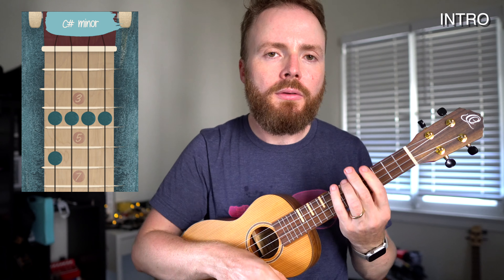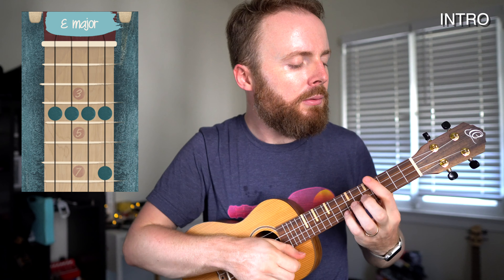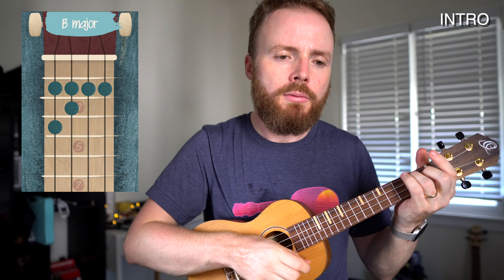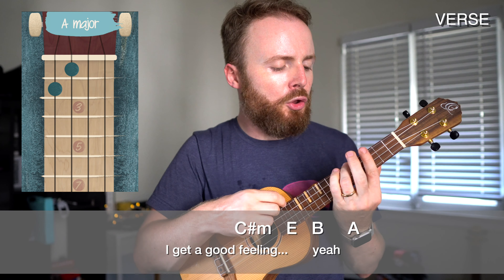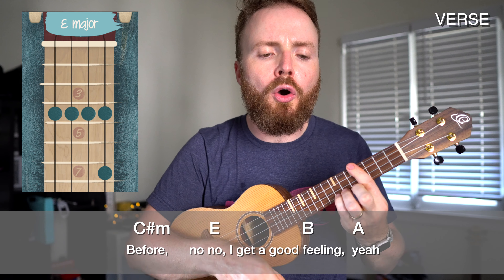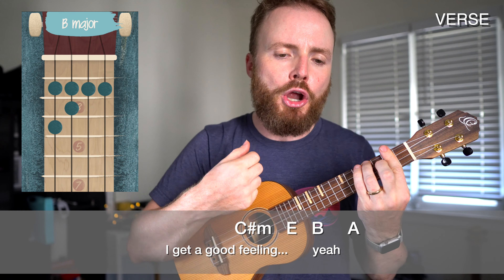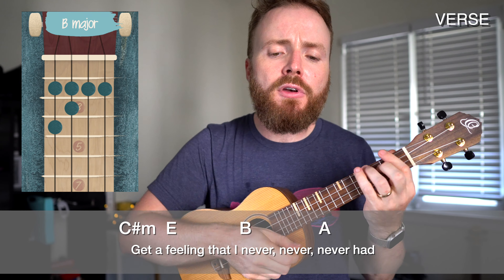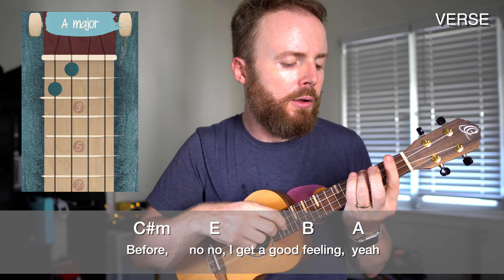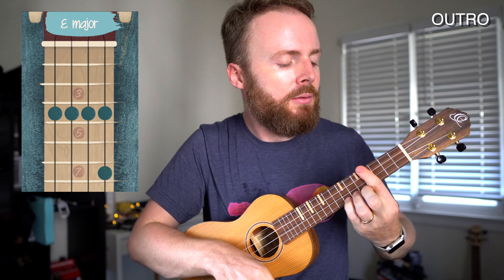And basically you just repeat that pattern all the way through again and again and again for every section, and you've got the entire song. It should sound a little something like this — go ahead and play through with me. Oh, sometimes I get a good feeling. Yeah. Get a feeling that I never, never, never had before. No, no, I get a good feeling. Yeah. Ba-da-da-da-da-da-da-da.